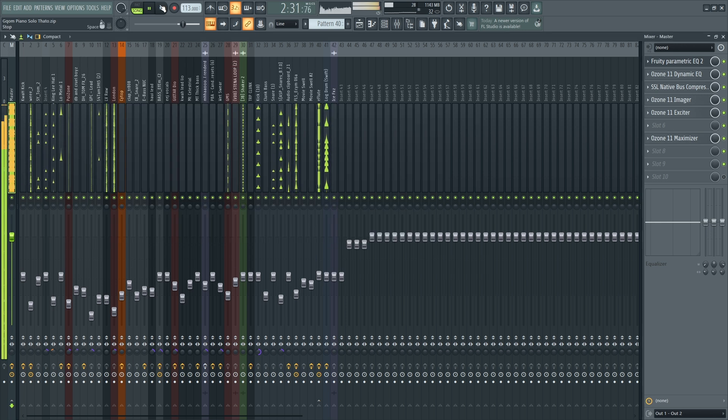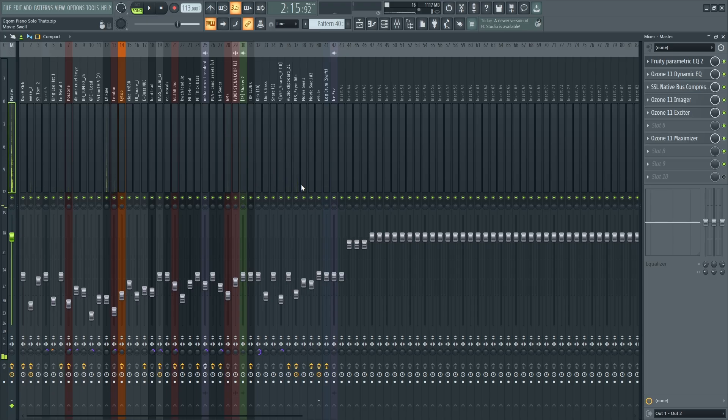I boost it up until that level where it starts clipping. And then when I hear that it's clipping, I back it off until I find that sweet spot.